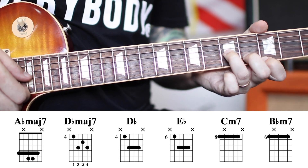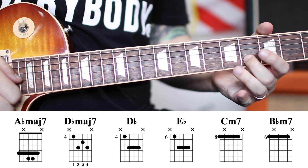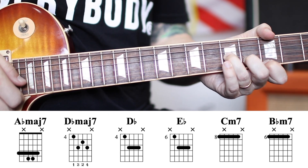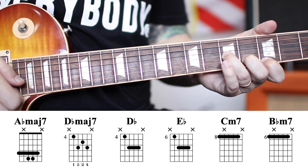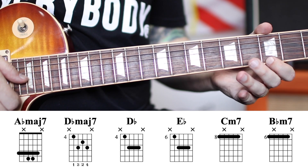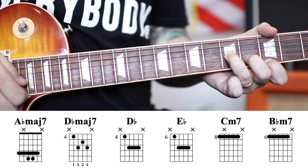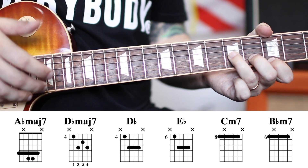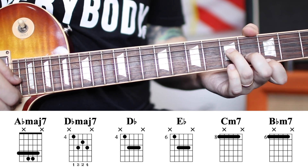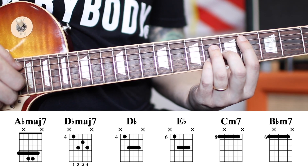If you're playing in a band, you would play five, four, three — fifth fret of the G string, fourth of the B string, third of the high E string. We'll look at both of those shapes. After those two shapes, the next chord is the D-flat major seven.